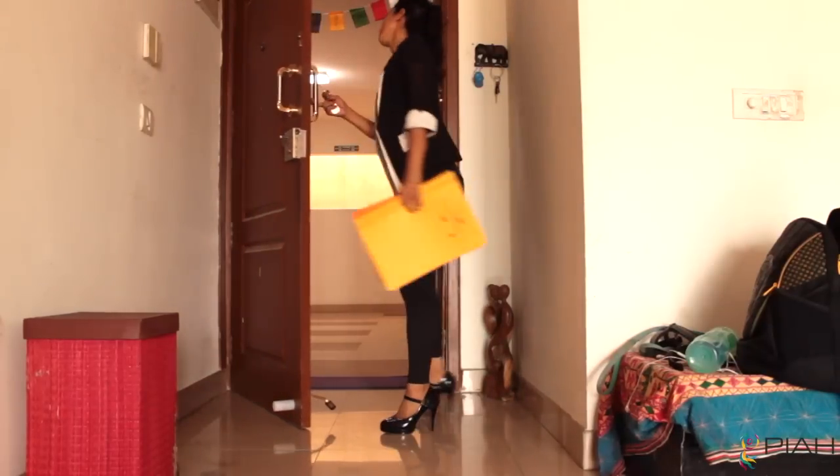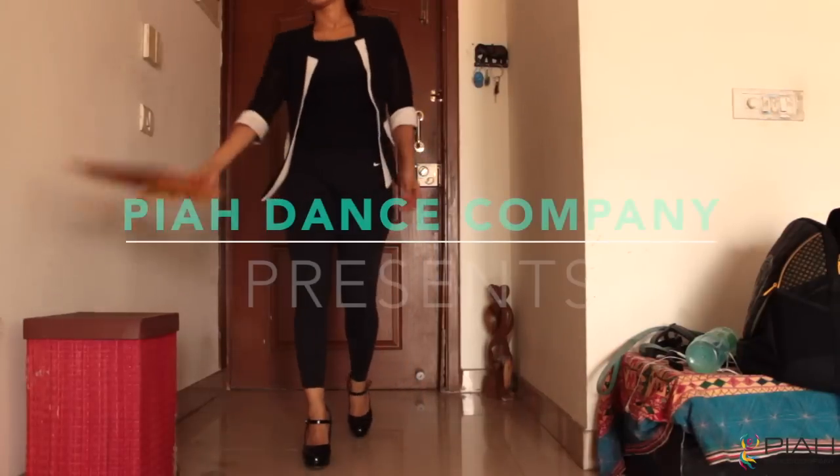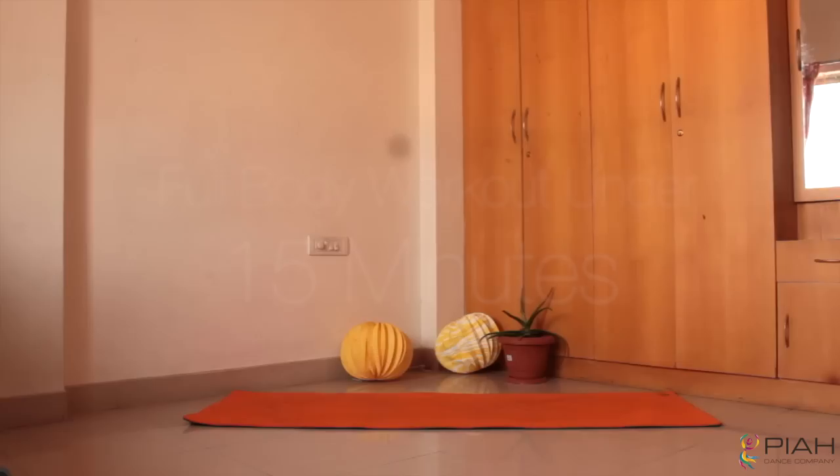Had a crazy day at work? Here's a quick workout to make you super fit in just under 15 minutes. So grab a yoga mat, a bottle of water and let's get started.